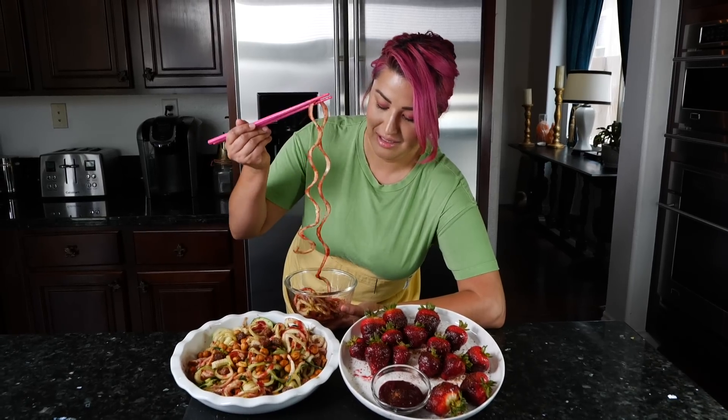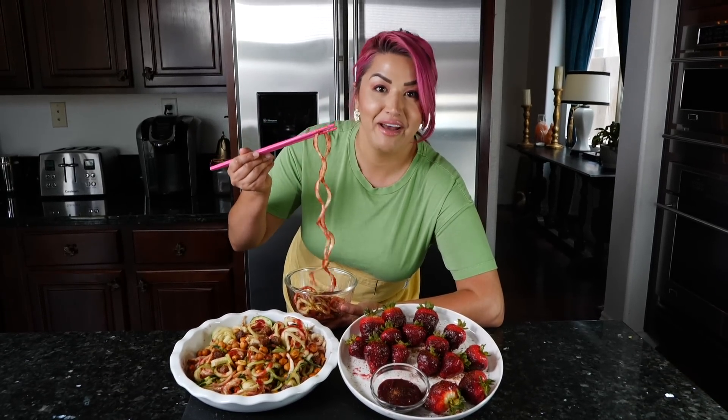Hello and welcome. Today I'm going to show you how to make pepilocos and a delicious strawberry Mexican street snack. If you guys want to learn how to make these awesome and popular Mexican street snacks, please keep watching because these noodles are hot faya.